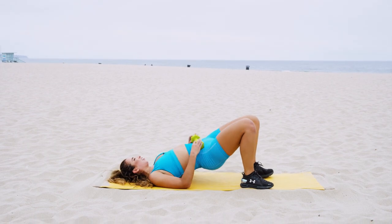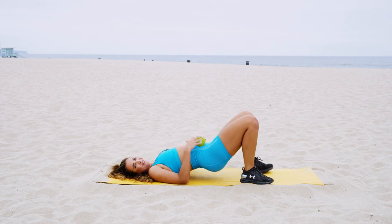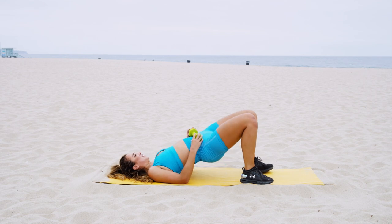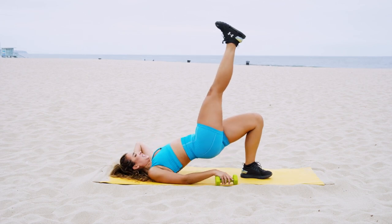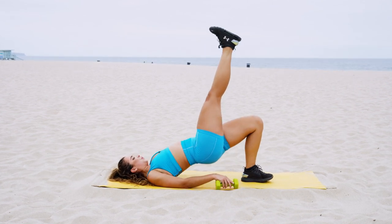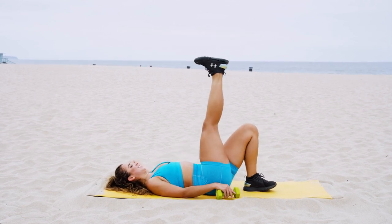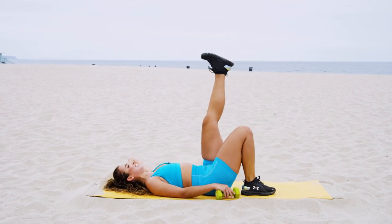Every time you swivel, squeeze extra tight. Ten seconds — tighten up your core. Seven, six, five, four, three, two, and one — relax, set that weight down. One foot high in the sky, come back into hip bridges with a single leg — straighten it out if you can. Beautiful — five, four, three, two, and one. Slowly switch — other leg comes up, straighten it out, and give me those hip bridges.